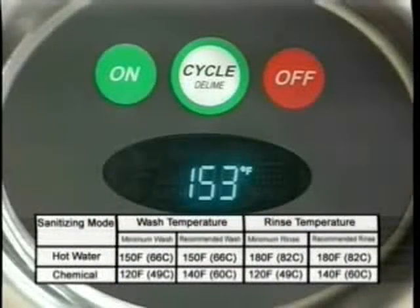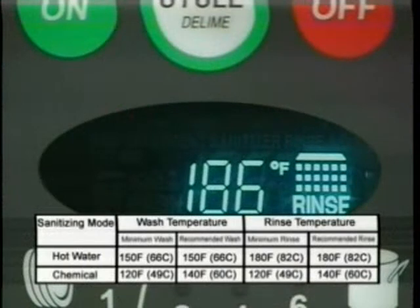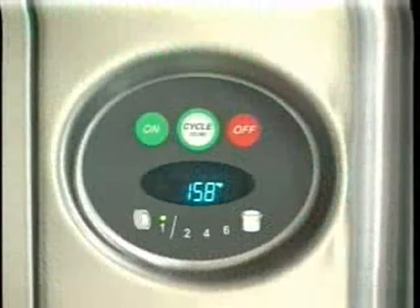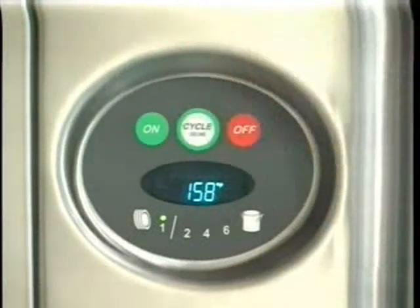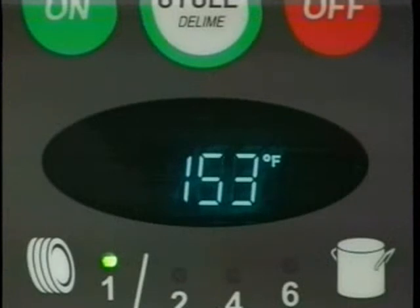When the fill cycle has completed, the readout will display the wash temperature. During the rinse cycle, the rinse icon and temperature will be displayed. Select the wash cycle: one for normal serving wear, two, four, or six for pots and pans. Each wash cycle is followed by an automatic rinse. When the rinse cycle is complete, the door can be opened.